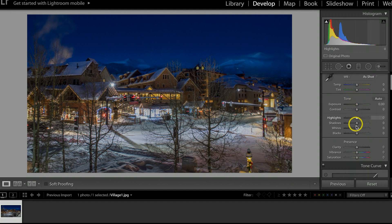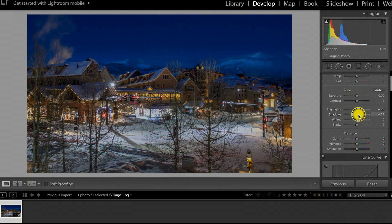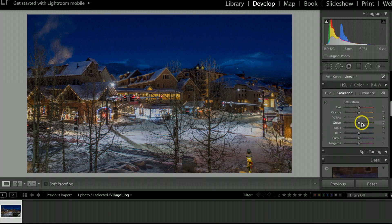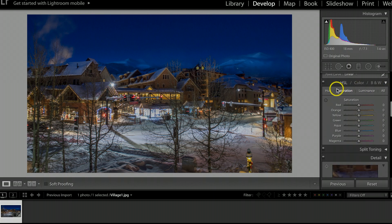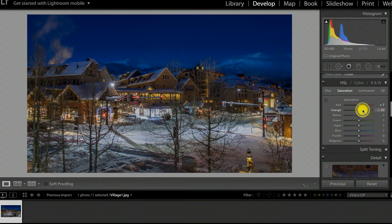Now I'll come down the right side panel and do a couple of touch-ups. I'll take the highlights down a bit more and bump the shadows up. Then under HSL/Color, I'll adjust some of the saturation on the different colors — as I go along, I'm always checking the photograph to make sure the colors look good. Some I'll bring up, some I'll bring down a little bit, depending on the lighting.